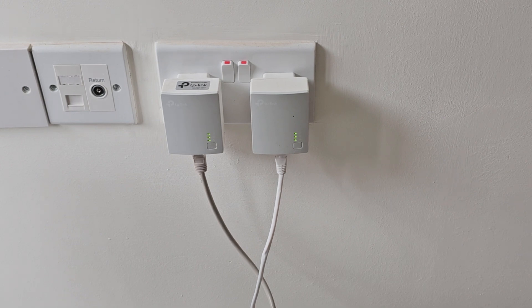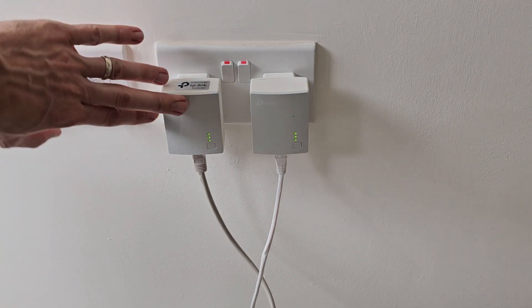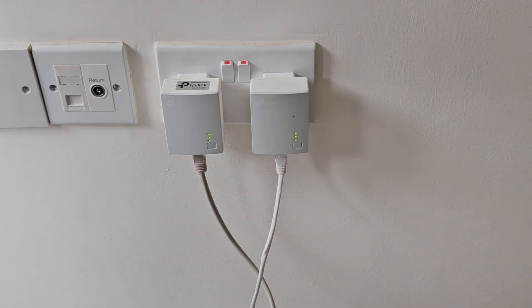Be aware that with CCTV systems, it can take up to 15 minutes for them to show online after you've re-paired the adapters. So if you've just done it, you just need to keep refreshing your CCTV app until you actually see it come online.